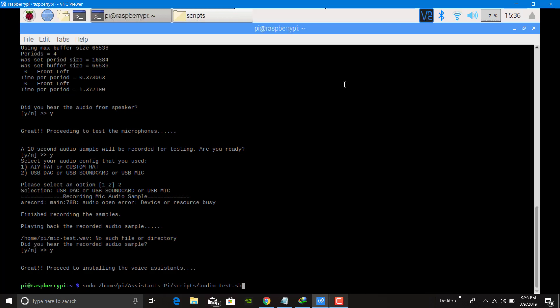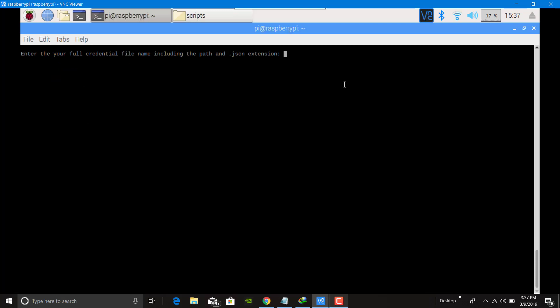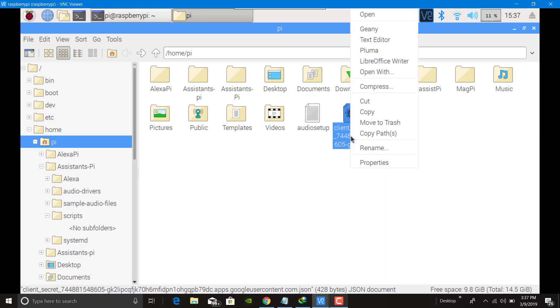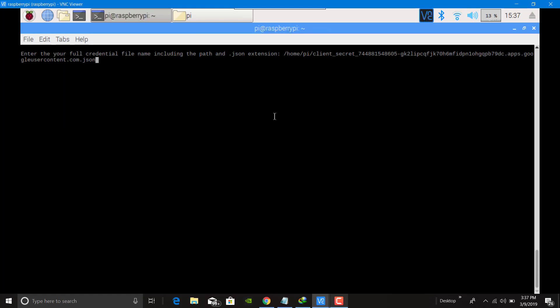Now after that, type here. I am just installing Google Assistant. Press Enter and enter the full credential name along with the .json extension. Come to your home dot file — you should have this client secret ID. If you don't have this client secret ID, I have given the link in the description on how to create it. Just go to copy file path, paste it over here, and press Enter.